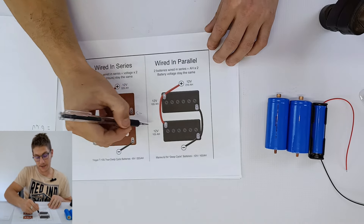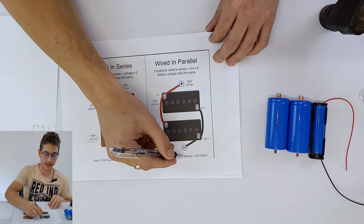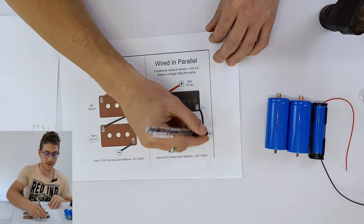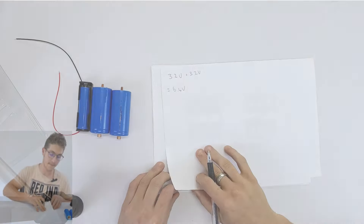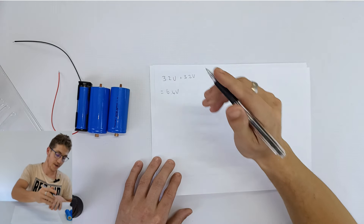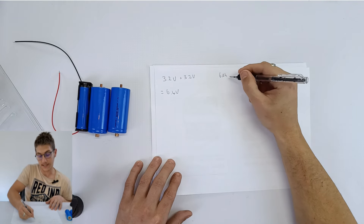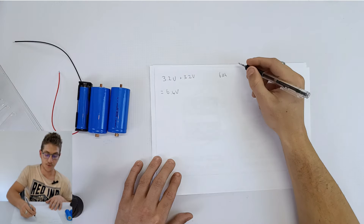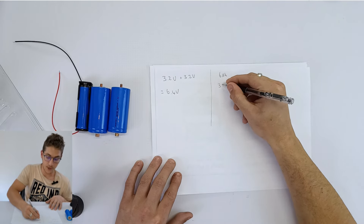As you can see here, we have two 6-volt batteries coupled in series — the positive side of the first battery gets connected to the negative side of the second battery, linked by one wire. What happens is if we have, for instance, a 225 amp hour 6-volt battery, when coupled in series, the amp hour stays the same but the voltage increases — they get added together. So if we have a 3.2-volt battery connected with another in series, you're just adding the voltages, giving you 6.4 volts.